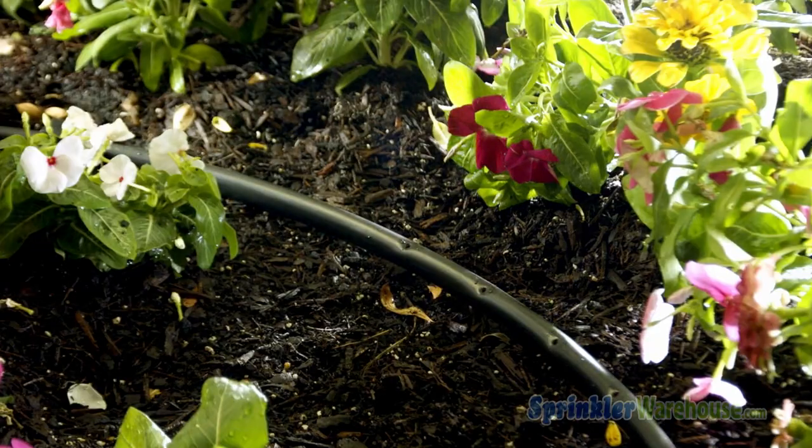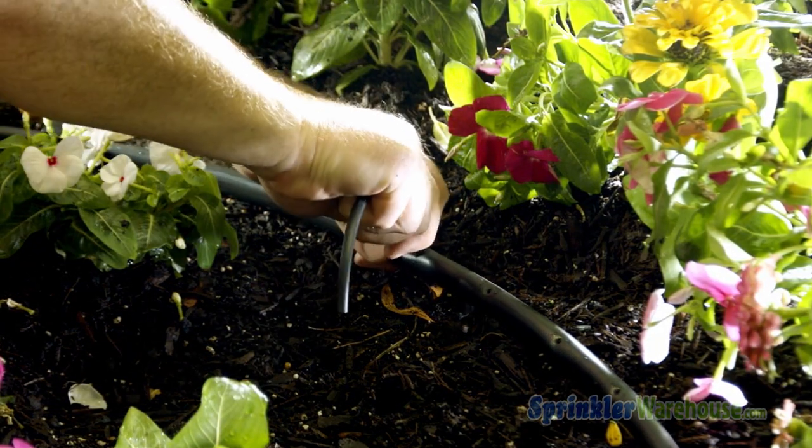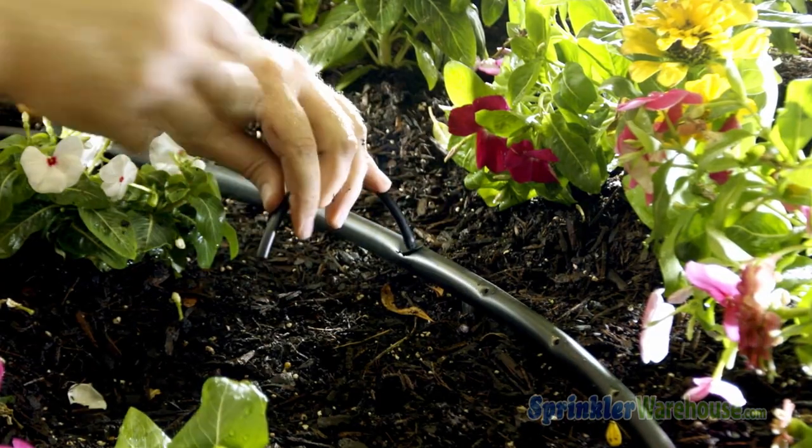Now insert the barb into your mainline. Usually there will be a tiny little pop noise — yeah, like that. That means the connector is properly nested.